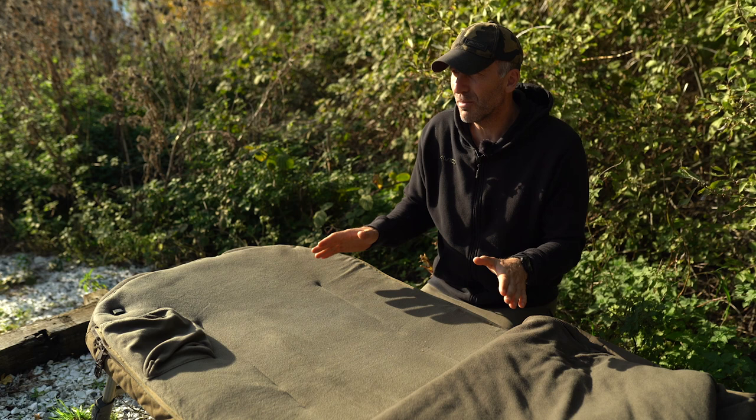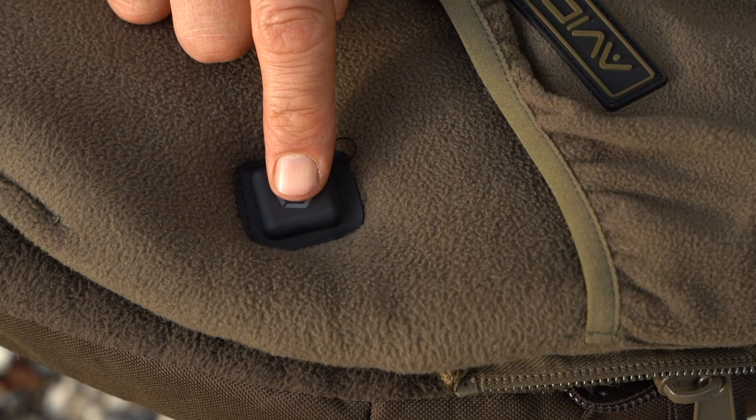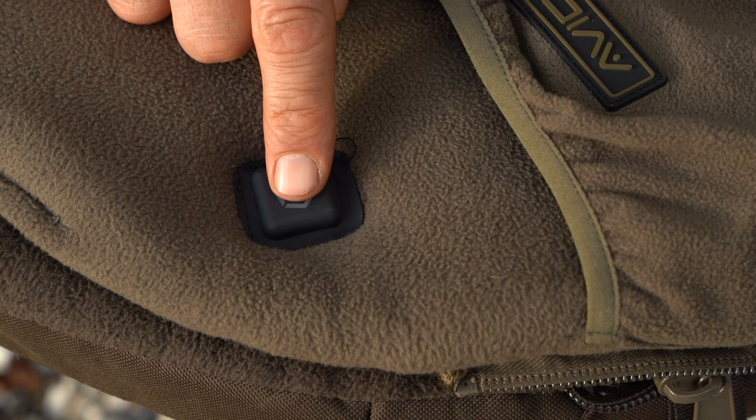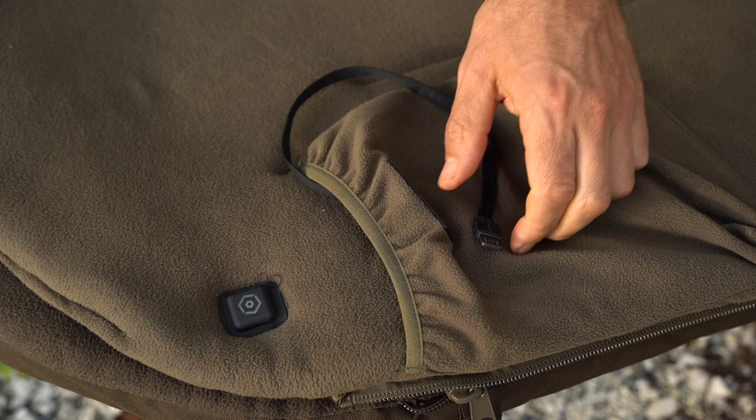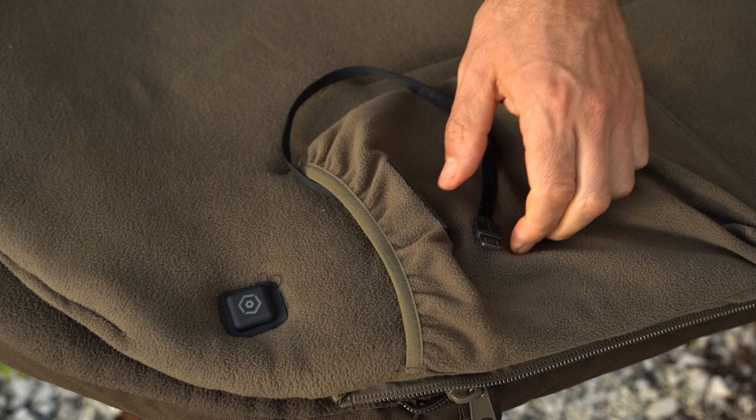There are three different elements on the mattress: one at the top, one in the middle, and one down the bottom, and as you can see it's a simple button operation. It has the same settings as the sleeping bag — high temperature, medium temperature, low temperature, and also a comfort temperature.